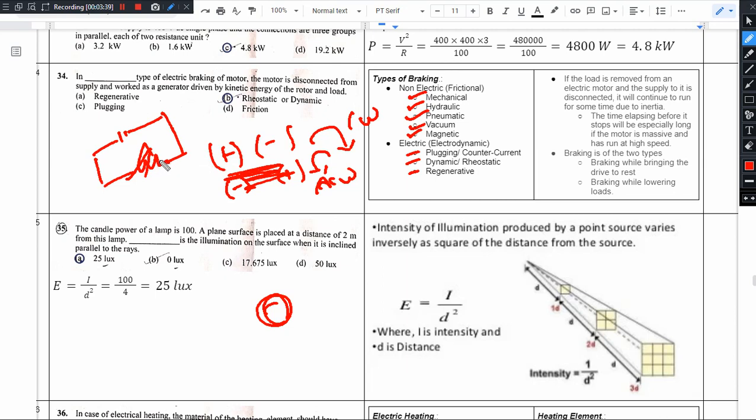The motor starts working as a generator. This is the basic idea behind dynamic braking. Regenerative braking is a bit tricky.